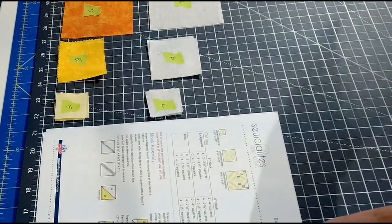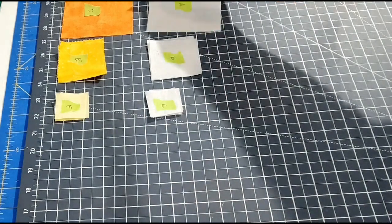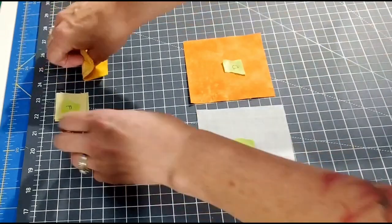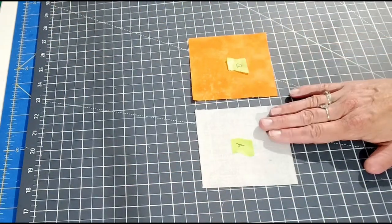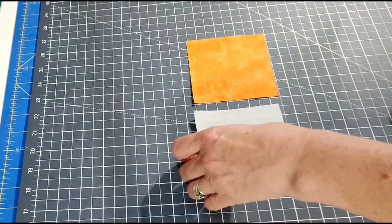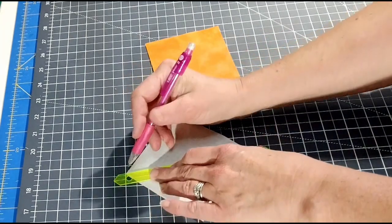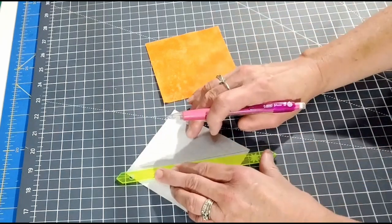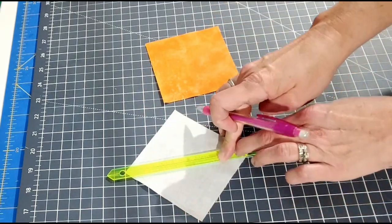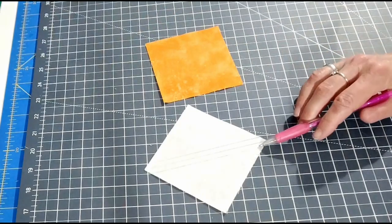For the first step, we are going to take fabric A, the background color, and fabric D, the printed fabric — the four-inch squares. You're going to draw a diagonal line from corner to corner. With this handy quarter-inch seam ruler, you then draw a line a quarter-inch away from that center line on each side.